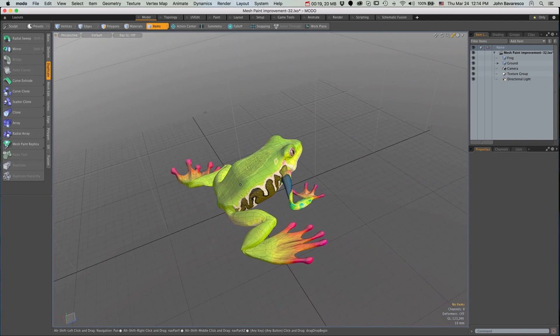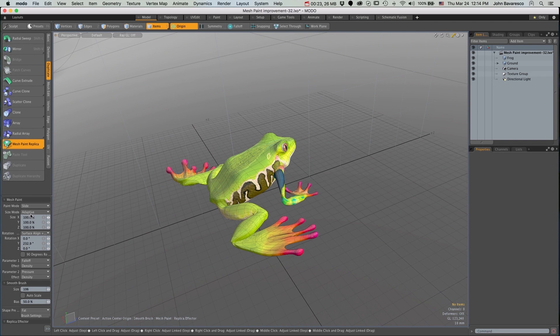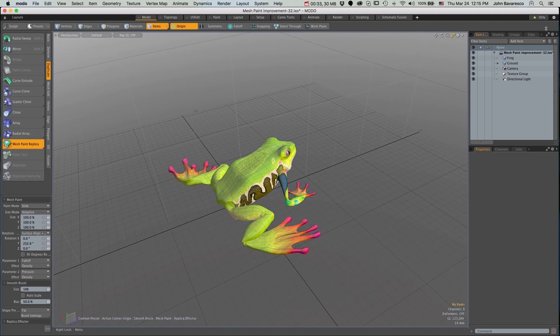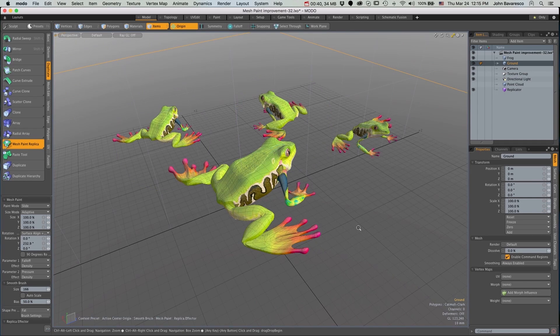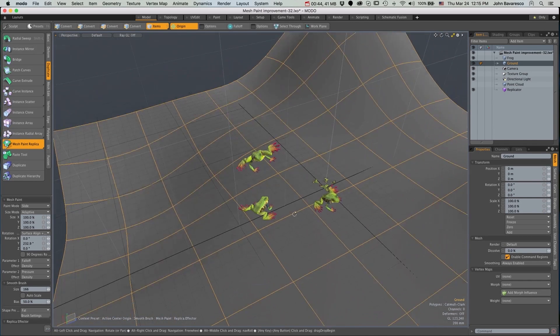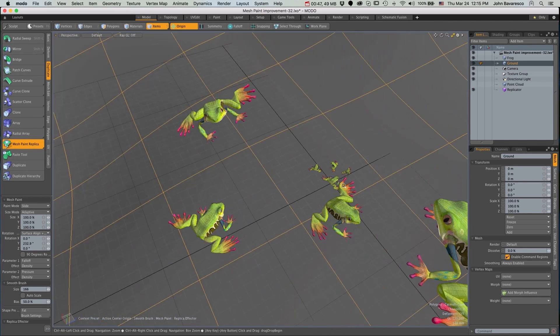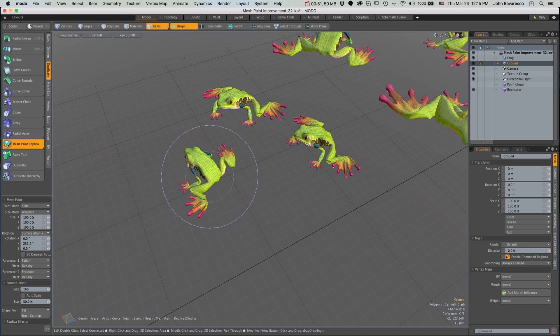In Modo 10.0v1, we've improved upon the mesh paint tool by adding a new lock feature to the size mode. For example, when you're in adaptive size mode, the duplicate items will always be relative to the brush size. So if you zoom out, your duplicates will be larger. And if you zoom in close to the surface you are painting on, your copies will be smaller.